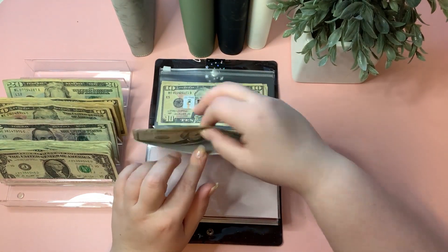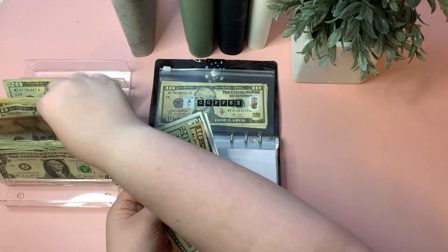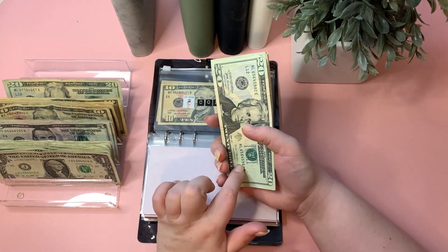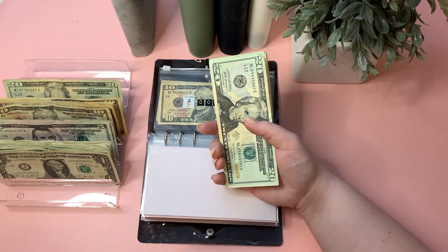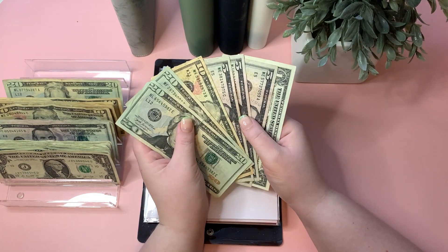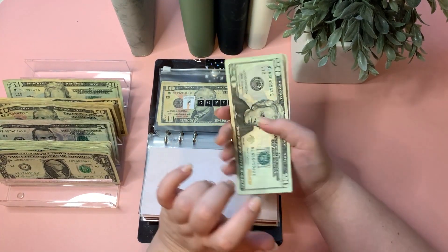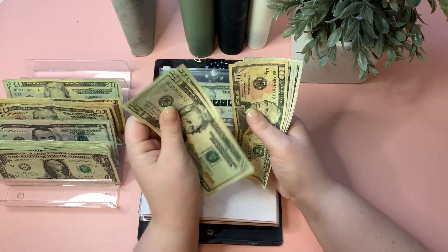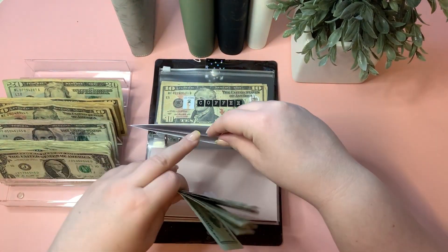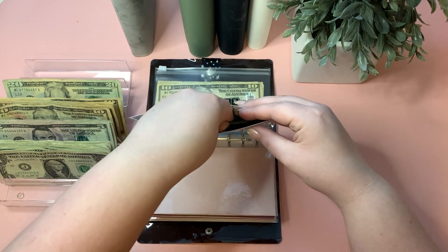Shop Small is also getting $5. I forgot to make the purchase I mentioned last week — I said I'd spend some of this but completely forgot. Shop Small is now at $66, so there's plenty to spend there.